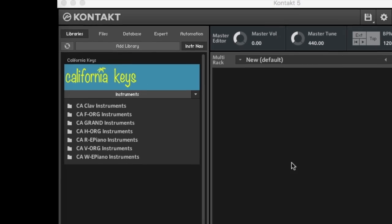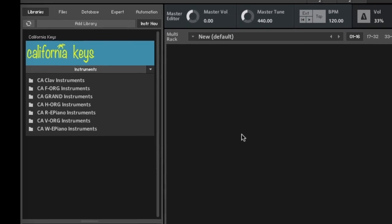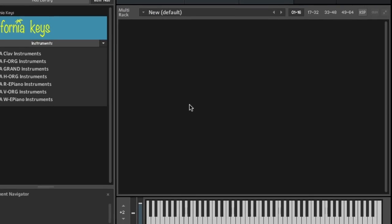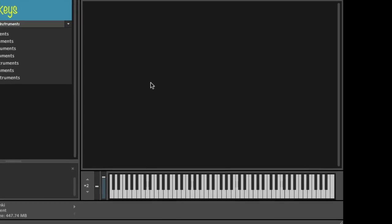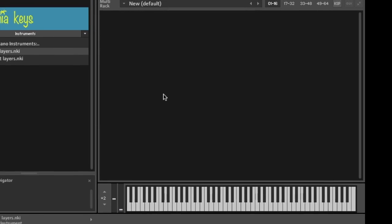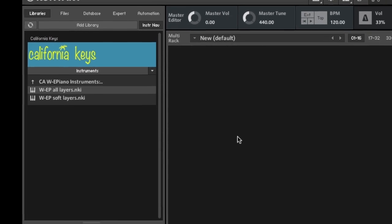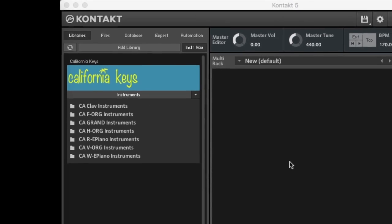Welcome everybody and QUP artists to the basic walkthrough of the QUP Arts California Keys Contact Library. I'm Michael Scott, co-designer developer at QUP Arts, and I'll be guiding you through this multi-series walkthrough of the basic features of California Keys. It's not intended to be a comprehensive in-depth review of the sounds, but more of a quick walkthrough of all the features. Links to the actual sounds will be provided later.